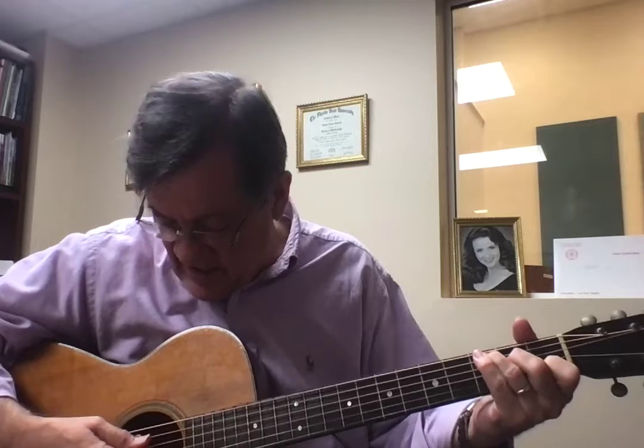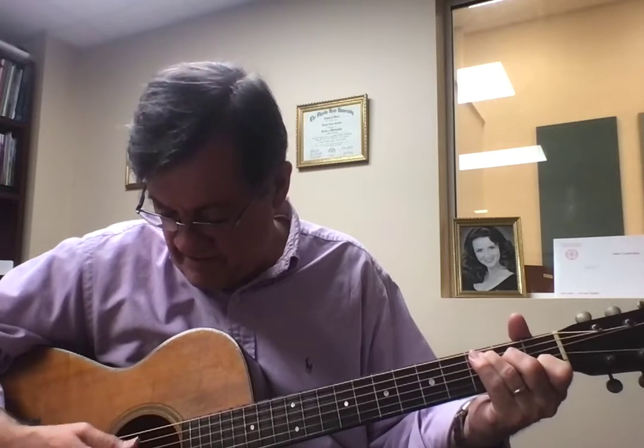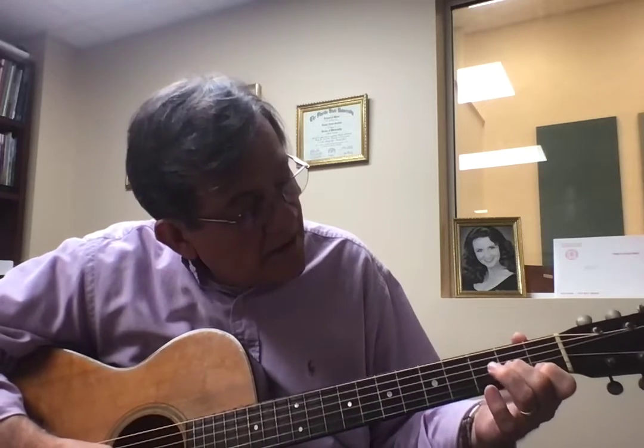Now I also added the C chord. Third. First finger is there on the second string. The second finger is on the fourth string, second fret. Third one is on the third fret, fifth string.